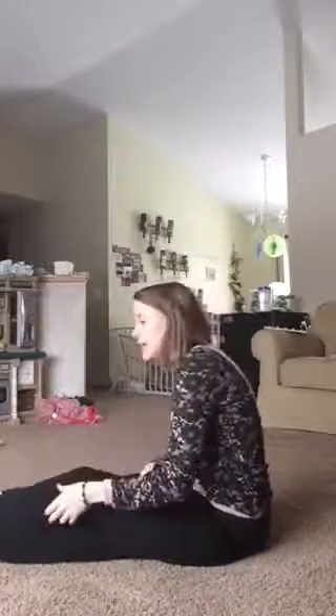Hey everybody, it is Andrea showing you disability modifications for the 21 Day Fix. Today we are doing Pilates — the Pilate fix — and these are the ab series called hundreds. Anything to do with floor exercises and disability and muscle problems are very, very difficult to do sometimes.